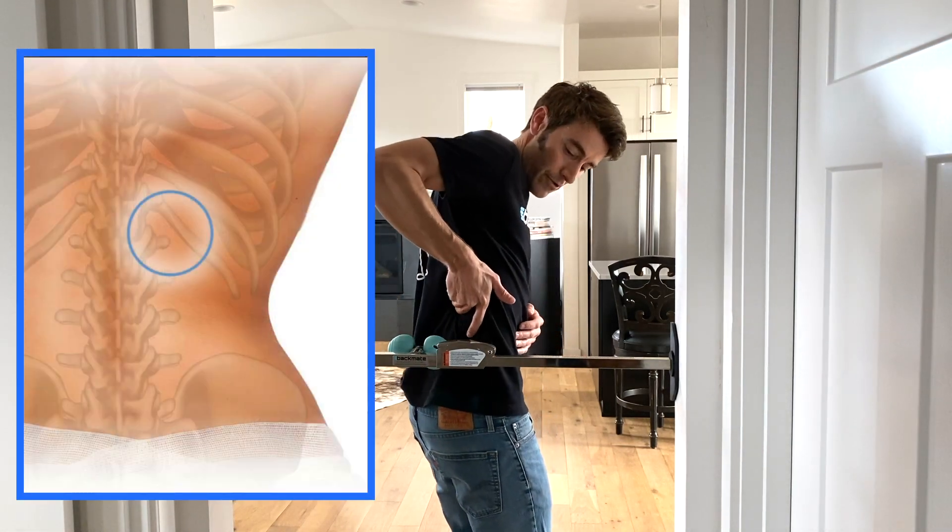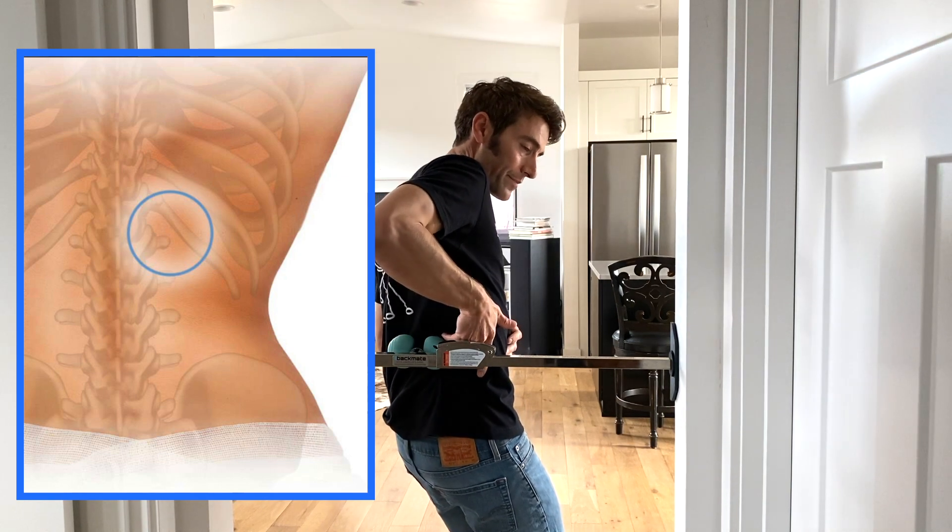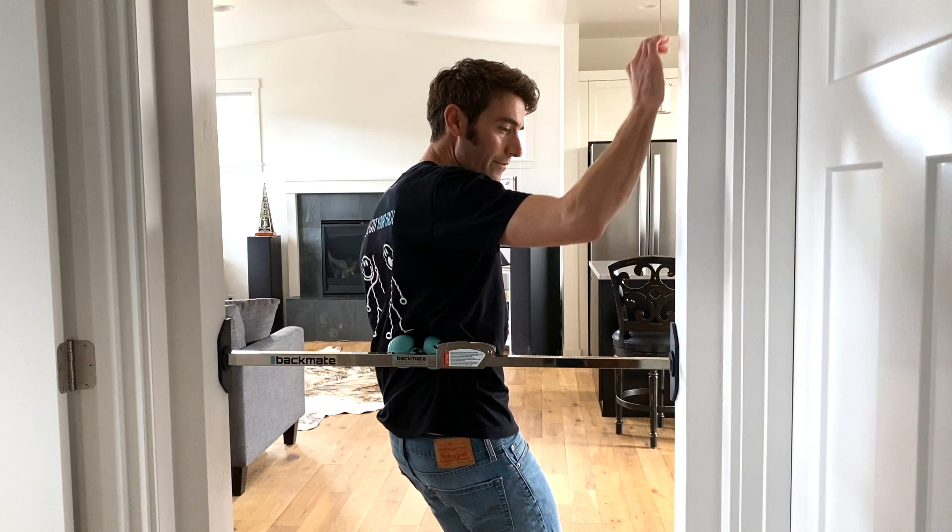What we're going to do is feel for a nook between your spine and your ribs, about an inch and a half out from the vertebrae.